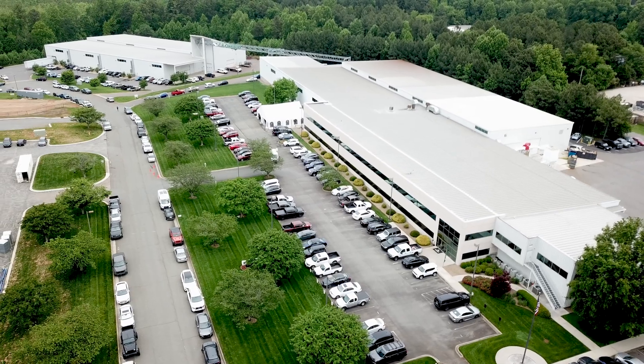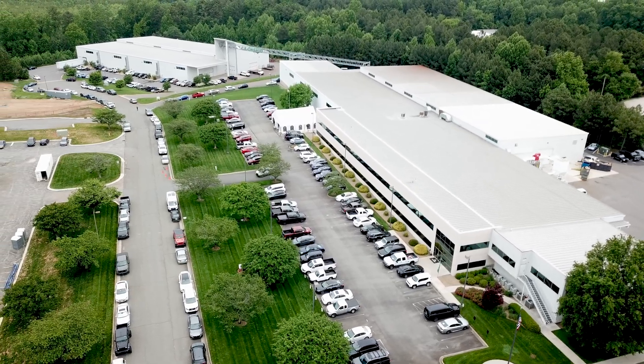The High Rail Series is our largest work envelope for a wide range of applications, from aerospace and defense, composite and non-ferrous machining, to boat builders, mold makers, and more. It's designed and built here in our factory in Troutman, North Carolina.